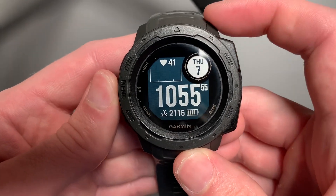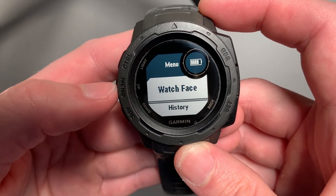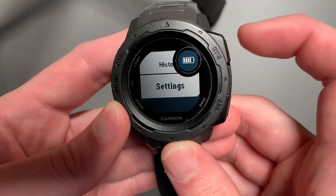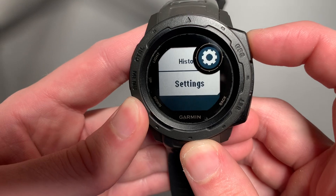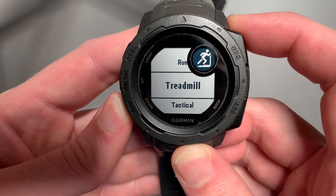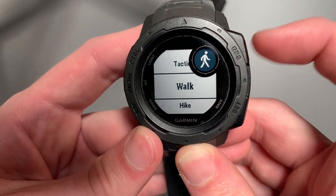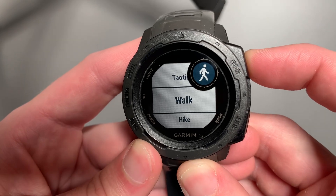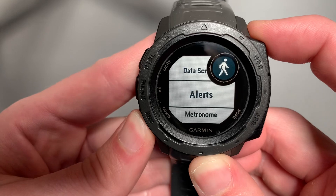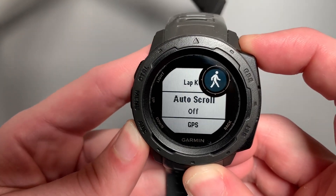To add that to an activity, you'll come here and select Menu or Up on the left middle, and you'll come down to Settings. You'll select it with your GPS top right, select Activities and Apps, and then select any activity that you want to enhance your GPS accuracy. Here we'll select Walk, go to Walk Settings, come down — it's a long way down — but you'll come down to GPS.